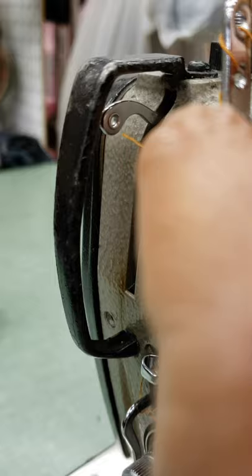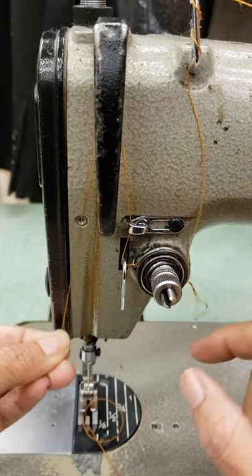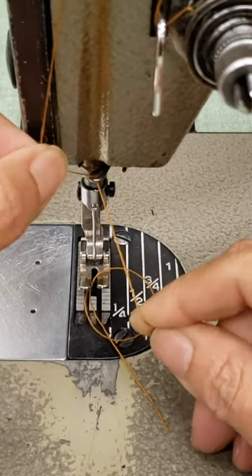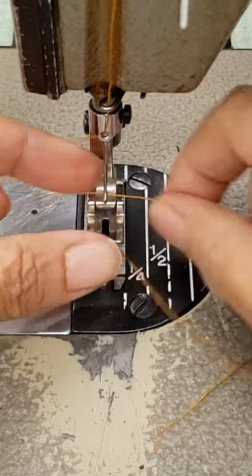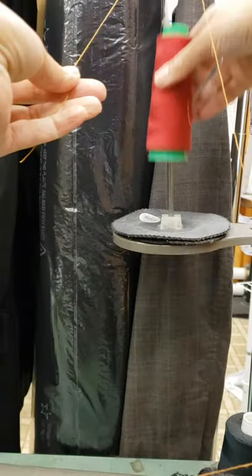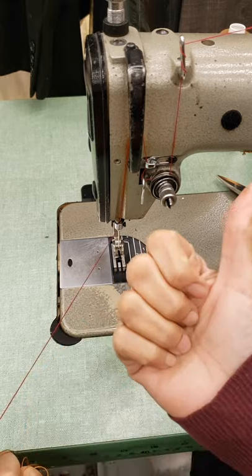Thread it here. The needle hook, the loop, and finally the needle. Done. Honestly, I tied my old thread to the new one and pull it this way. It's easier, right?